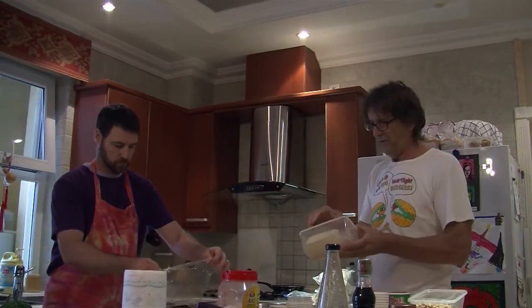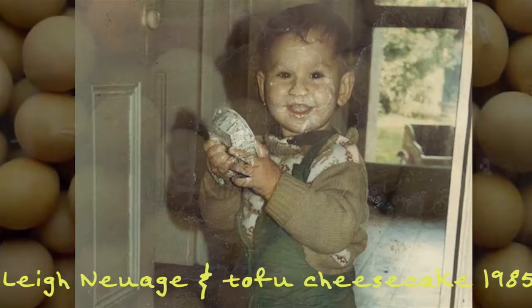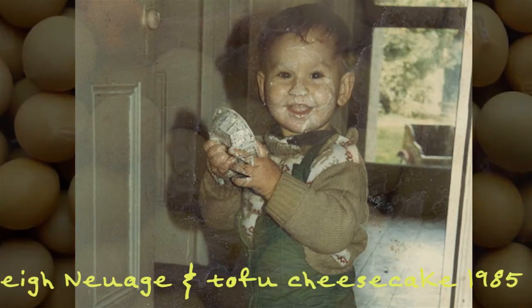The quick thing about tofu: there are different textures. There's firm tofu and soft tofu. Firm tofu is good for burgers. Soft tofu is good for things like tofu cheesecakes.